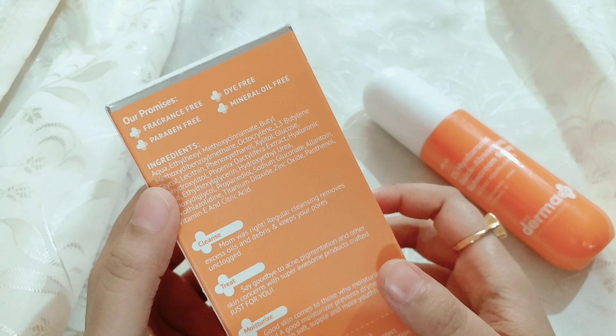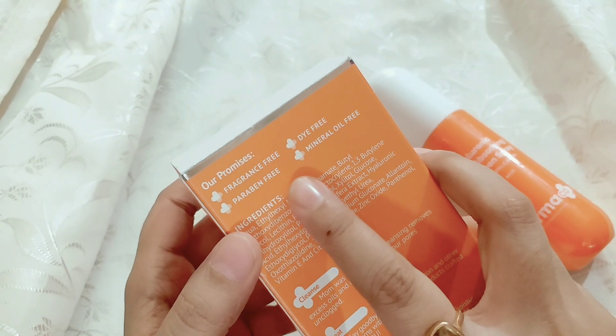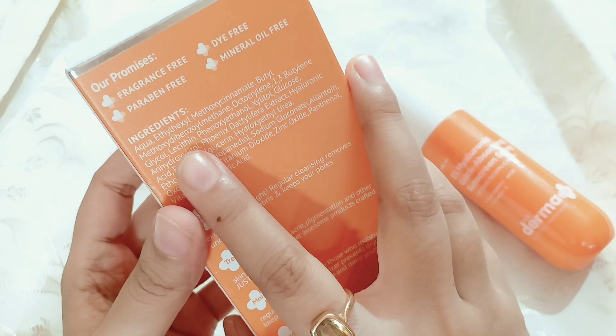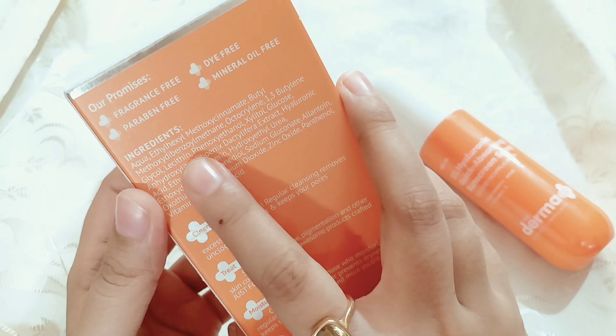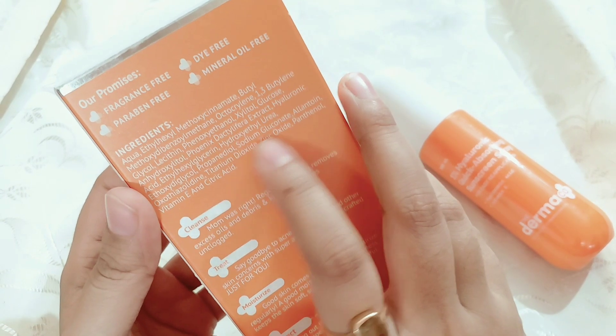Look at the application. The finish is very good. This is totally fine — it is fragrance free, paraben free, dye free, and mineral oil free. The full ingredients list has been added in the description. You can pause the video to read the details, because there is a lot of information there.